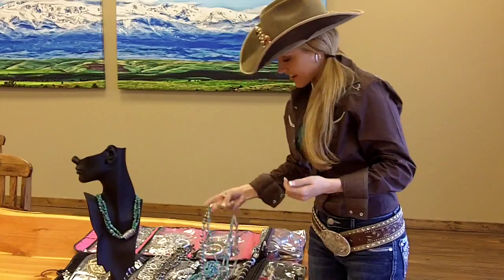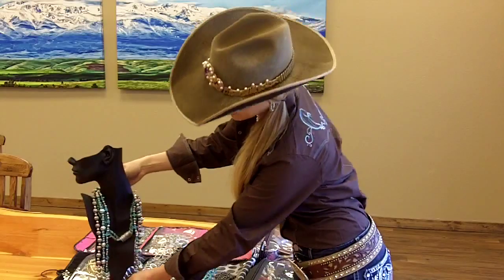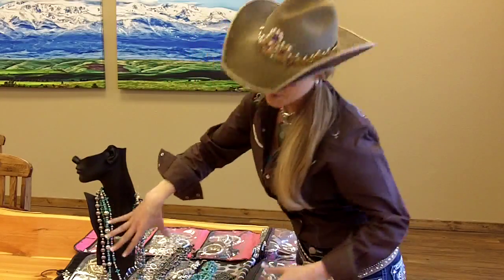With that one, I'll pair it with this necklace I received at Denver Market. Again you just put it right over the top and it accentuates and blends right in.